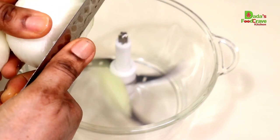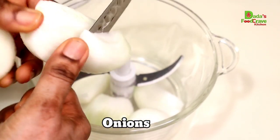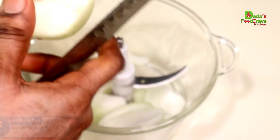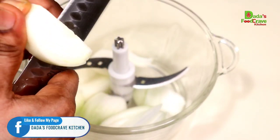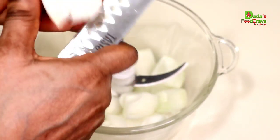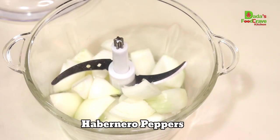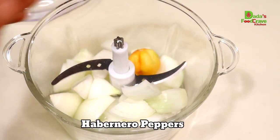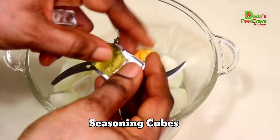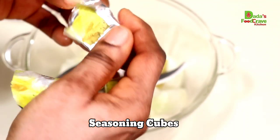Alright my Dada's team, let's start with our ingredients. Here I have two medium sized onions that I'm going to blend in my food processor. Then I went ahead and throw in one habanero pepper — adjust the spice to your liking. Here I have two seasoning cubes; use any seasoning cubes of your choice.